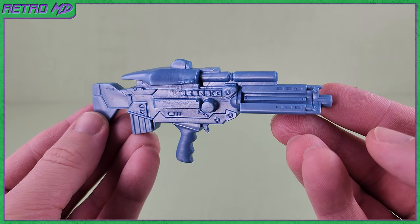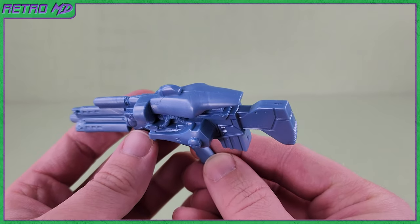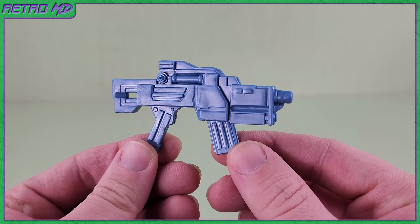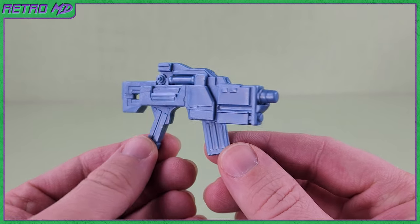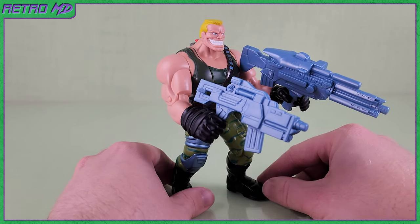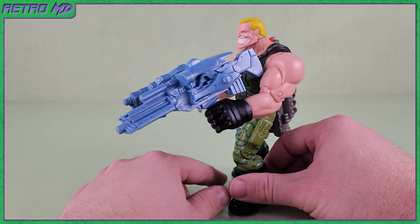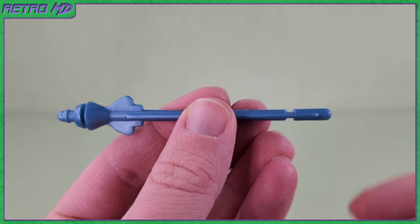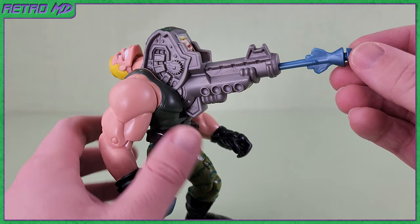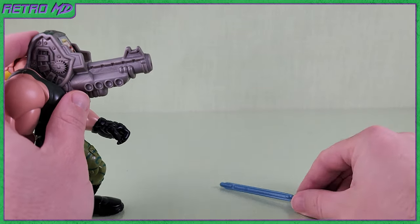If the missile launcher wasn't enough, Brick also comes with a few more weapons. The first accessory is an awesome looking gun molded in blue plastic with very nicely sculpted detail. The second accessory is a smaller gun, also molded in blue plastic — I don't like this one as much, but it's nice that it comes with it. Brick is able to hold both guns at the same time, and he looks badass doing so. The last accessory is a missile for the missile launcher, also molded in blue plastic. Once inserted into the launcher, simply press the red button on the back to fire. Toys are always more fun when they can launch projectiles.